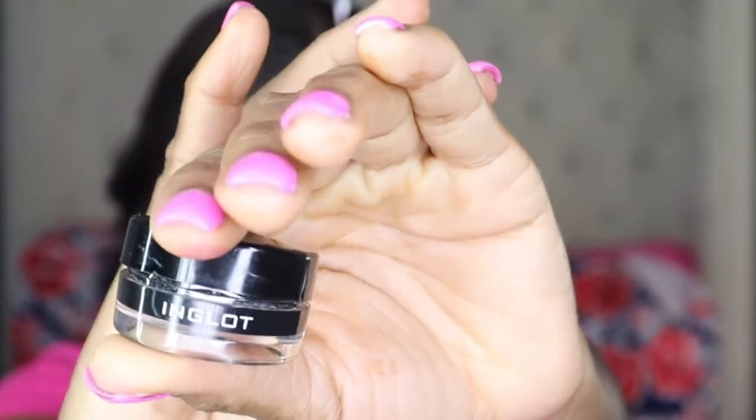Next I'm going to go ahead with the Ink Glide gel color in number 77. This is the blackest shade that they have. I am going to create a wing, starting from the outer corner and connecting it as I'm coming from the inner corner.